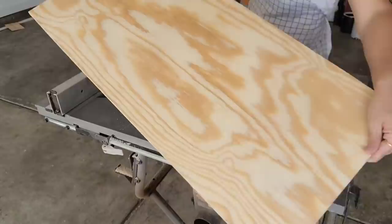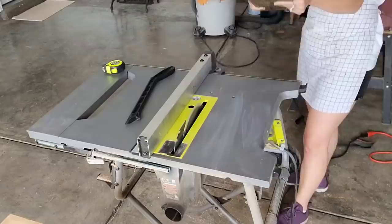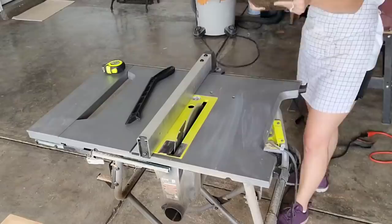When I am creating a custom, one-of-a-kind piece, I like to put it together throughout the process so I can make sure the measurements are right and it's looking the way I want it to look. Now that I know the sizing on the plywood is perfect, I'm going to sand it down using 220 grit sandpaper and my orbital sander.